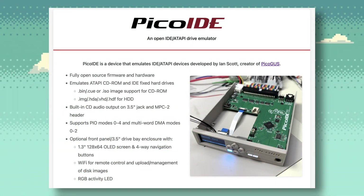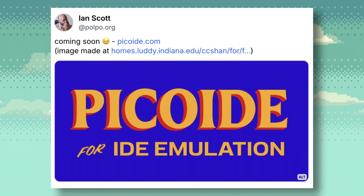I want to let people know about a cool project for retro PCs coming out in the future. It is the Pico IDE, and it's a device that emulates IDE and ATAPI devices, so it can emulate CD-ROMs and fixed hard disks for retro PCs. It's being developed by Ian Scott, who is the creator of the PicoGUS.